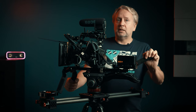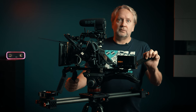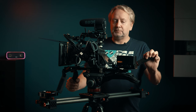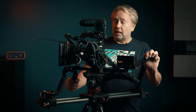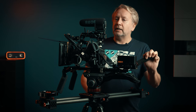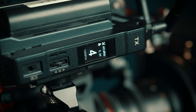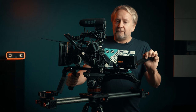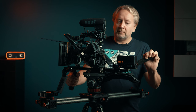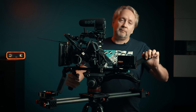I am not a gimbal person, glide cam person, drone person, or underwater camera operator. I like to shoot primarily either shoulder mounted, on sticks, on a slider, or on a dolly track. I don't like being freeform with my camera operating. This rig is set up for me and my own requirements, as opposed to another operator who may have a different shooting style.